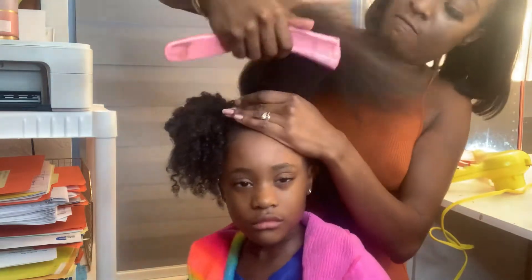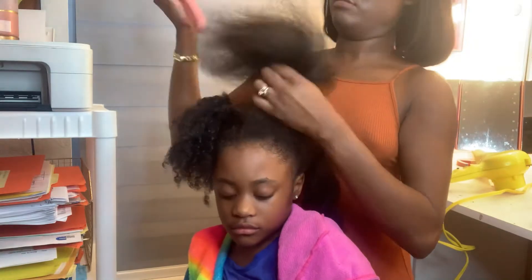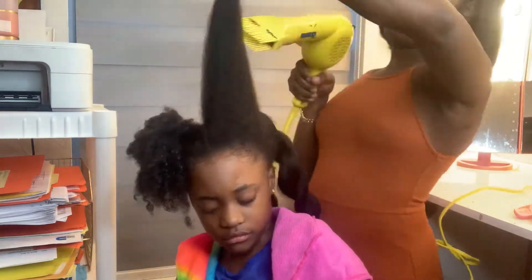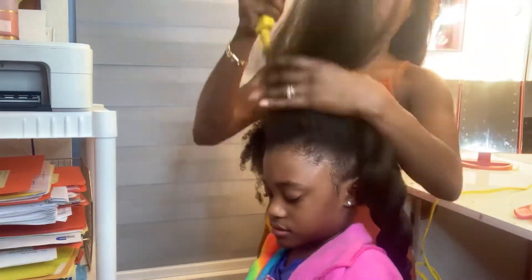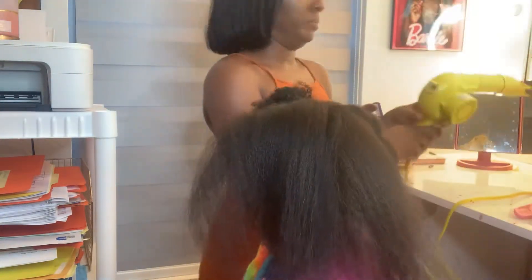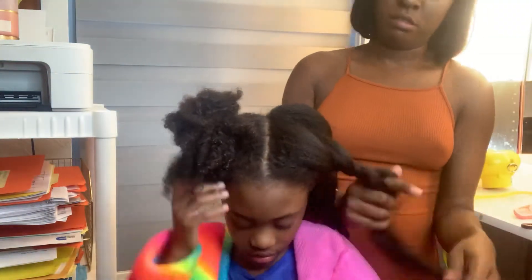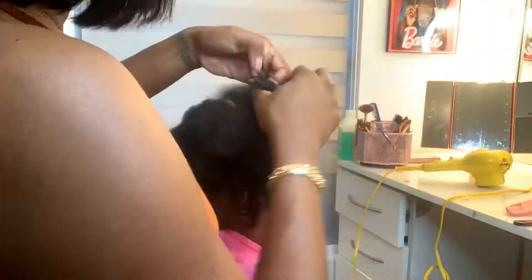I do this in sections so I can successfully do this without hurting her head and without her having a meltdown. I'll go through it one more time and give it a nice blow-out. This blow dryer is the holy grail! Once I'm done, I twist the hair to move it out of the way and speed things up.